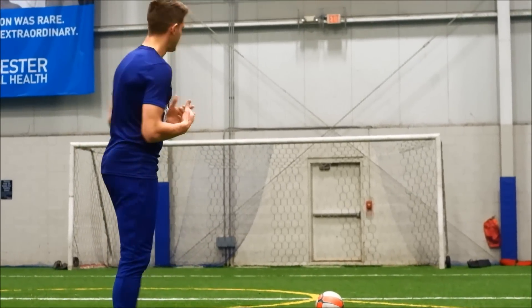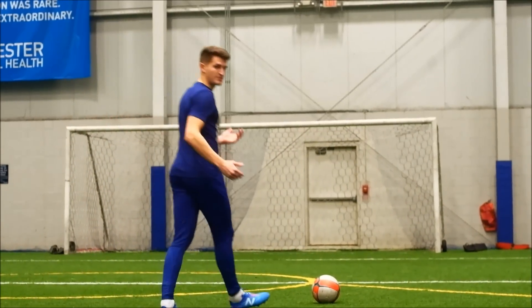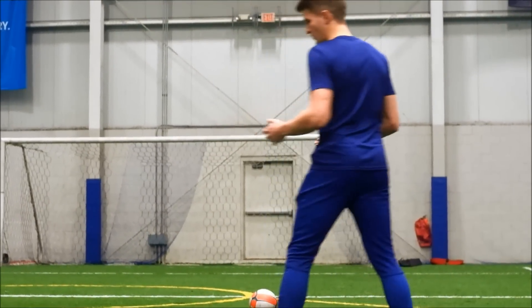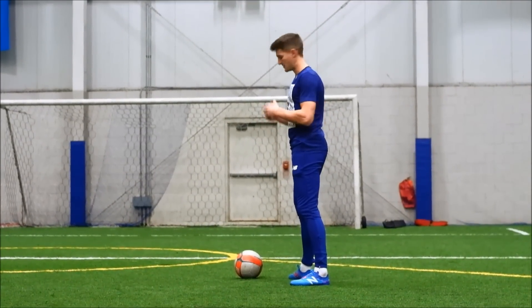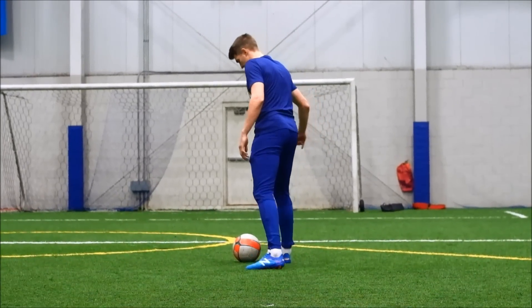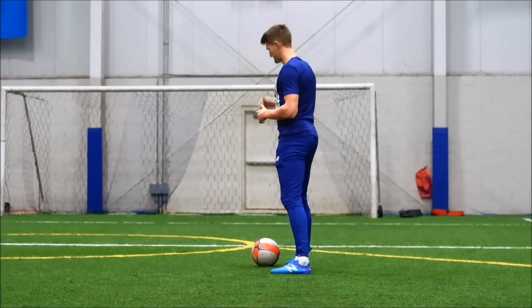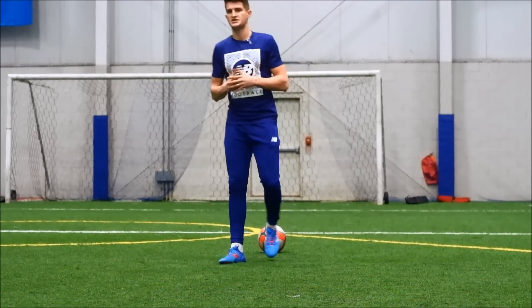I'm usually a right-footed player. For my run-up, I approach from the left-hand side, almost straight on, maybe one step to the left, so that when I get to the ball I have enough room to plant my foot at my target and enough room for my swinging leg to come through and make a clean connection. If I'm shooting with my left foot, I'll be slightly on the right-hand side of the ball, almost straight on but one step to the right, mirroring the exact technique I use for my dominant foot. I plant my foot beside the ball — not too far, not too close — about six inches away, pointing exactly where I want the ball to go. If I want it to go to the left-hand side of the goal, I point my toes right towards that corner, so when my leg swings through it goes in that direction, increasing accuracy.